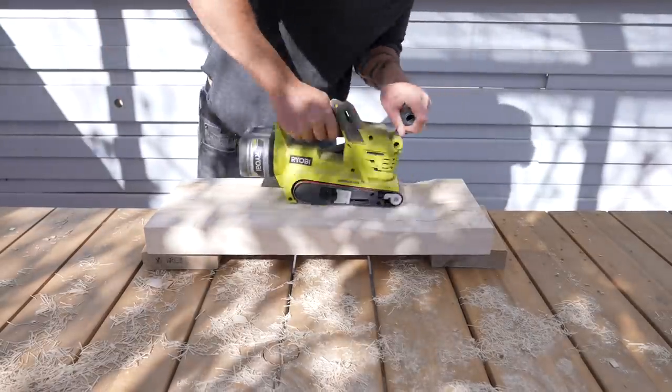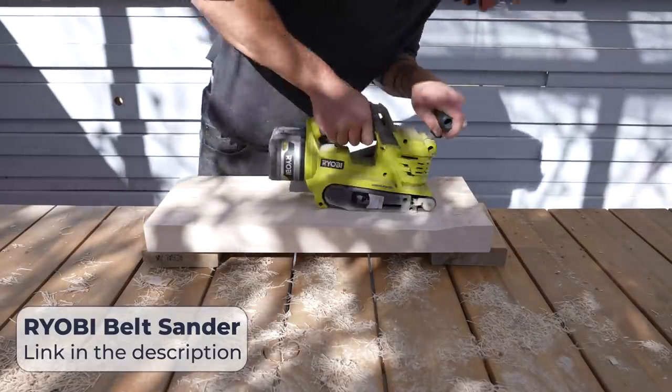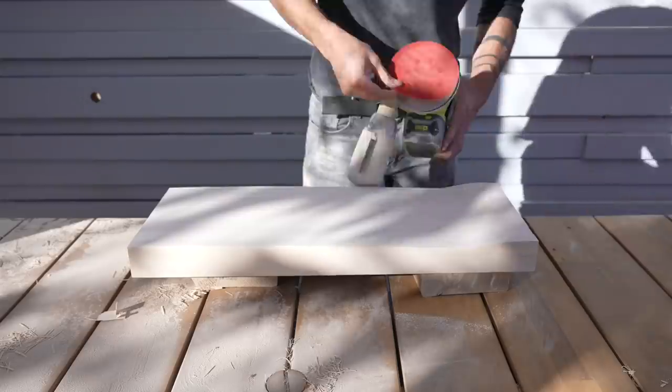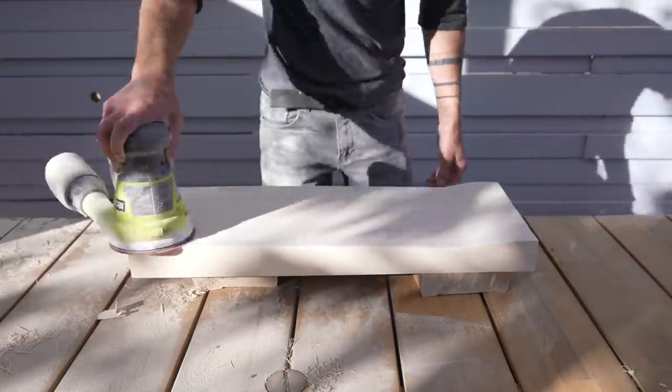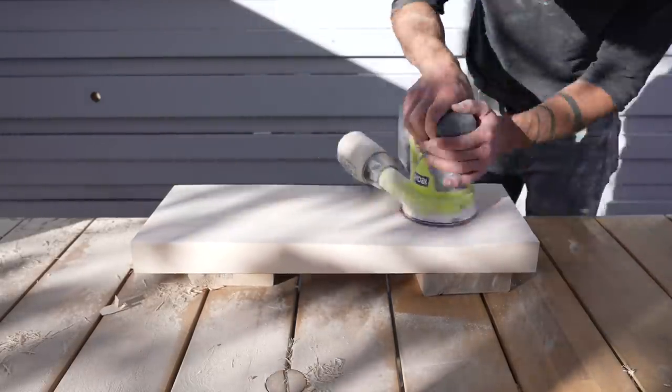I started the sanding with my RYOBI belt sander using a 60-grit belt. This is a really aggressive sanding technique and I was able to smooth out the boards really quickly. I then switched to an orbital sander and started with 100-grit and then worked my way up to 220-grit.